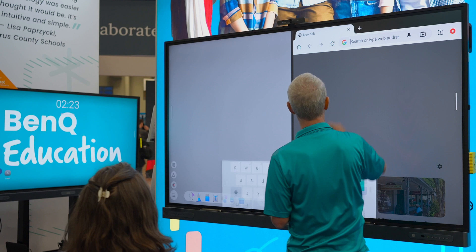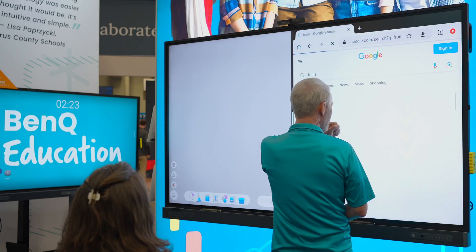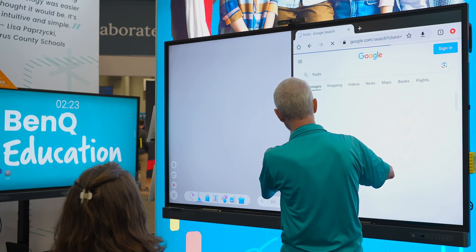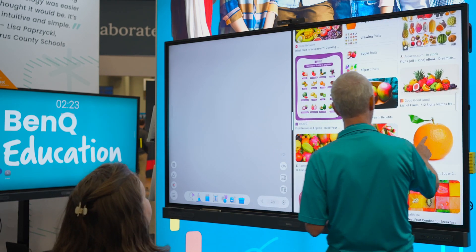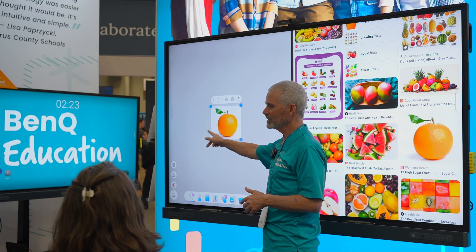I'll come over here and type it in. Maybe fruit wasn't the best thing because I just want one or two. So here we go — I'm going to get this orange. I'm going to long press that orange and just drag it over there.